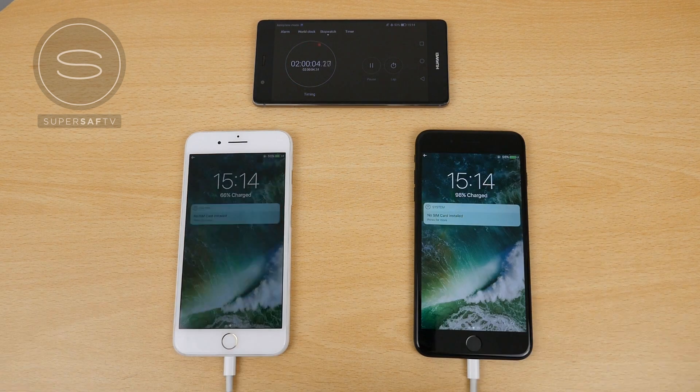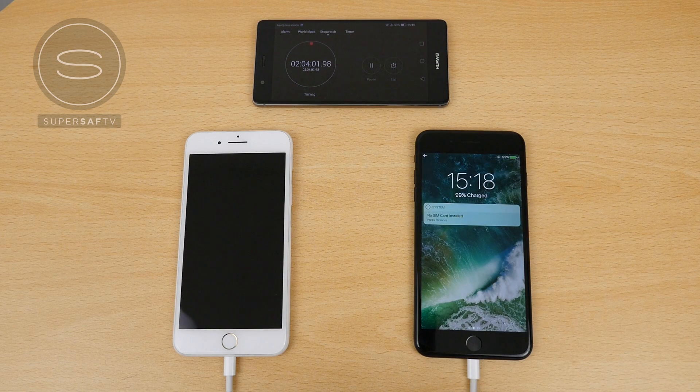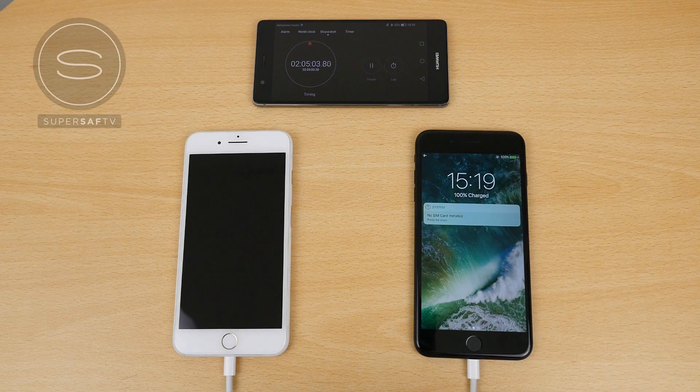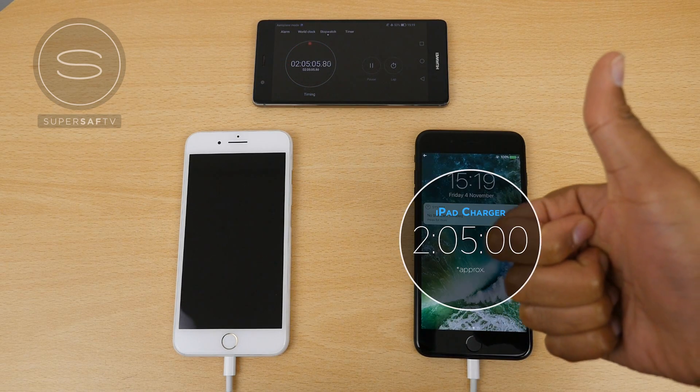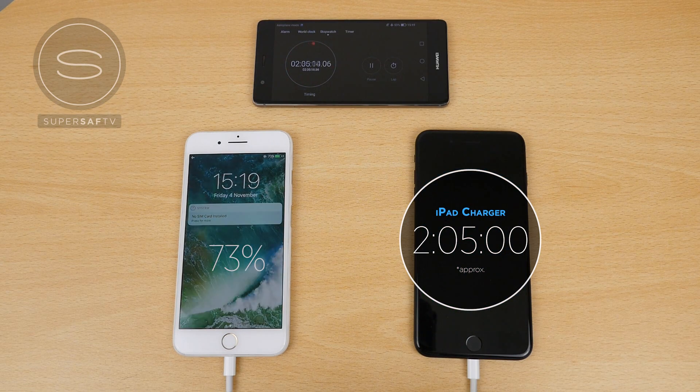After around two hours, we're on 70% versus 98%, so almost completed using the iPad charger. Checking again at around 2 hours and 4 minutes, we're on 99%. And finally at 2 hours and 5 minutes is when the iPhone 7 Plus using the iPad charger completes charging. At this point, the iPhone 7 Plus using the standard charger is at 73%. After around two and a half hours, we're at 84%. And after three hours, we're on around 95% — already taking quite a lot longer with the standard charger.